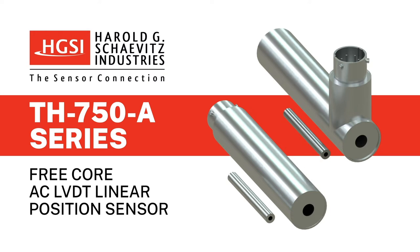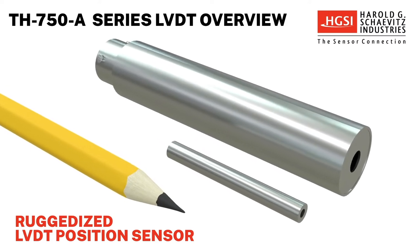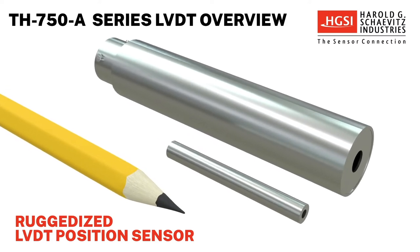HGSI's TH750A-Series FreeCore AC LVDT position sensors are ruggedized sensors used to monitor and track the linear motion or position of a target using LVDT Linear Variable Differential Transformer technology.